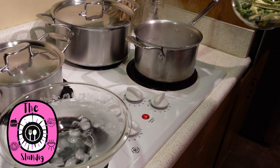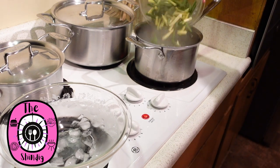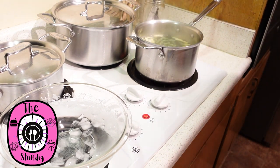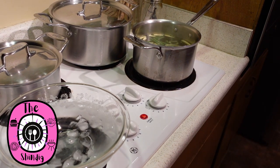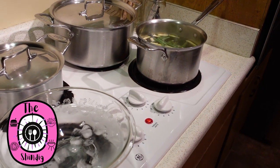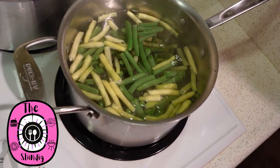To blanch our green and wax beans, I already have them cleaned and the ends trimmed. I'm just gonna put those right into some boiling water and let them boil for about a minute to a minute and a half, really until they all start floating. You'll see the green beans turn a really brilliant green.